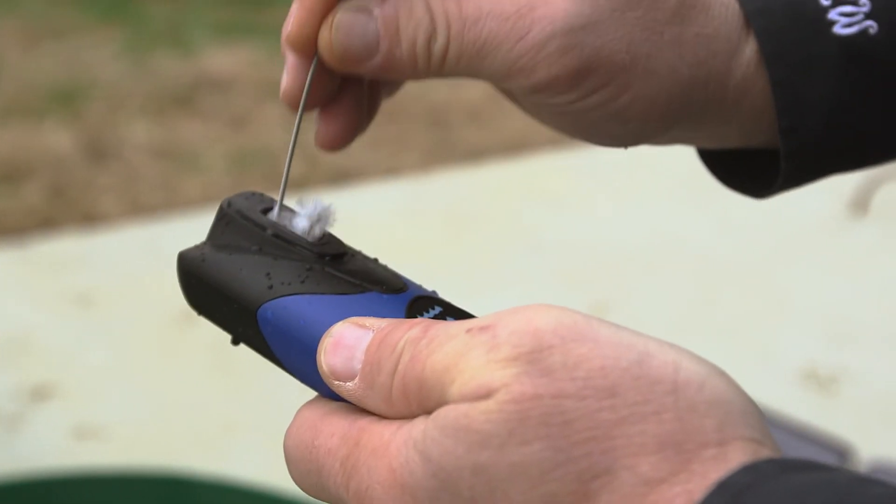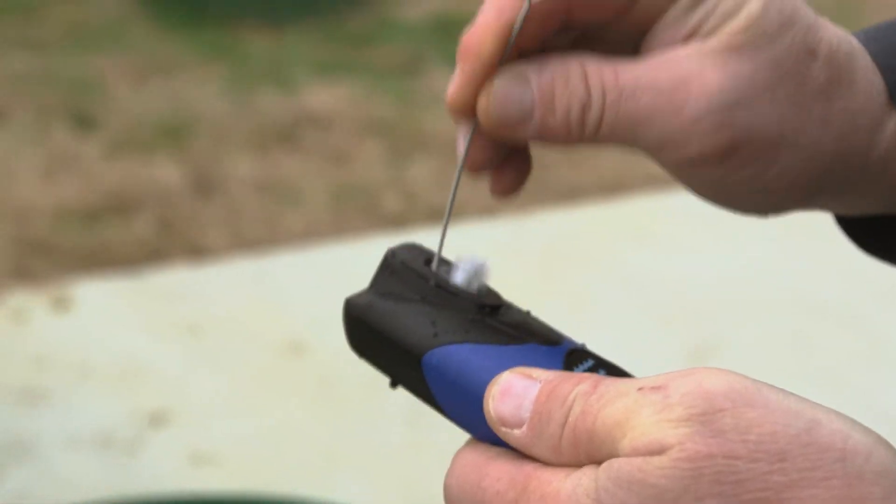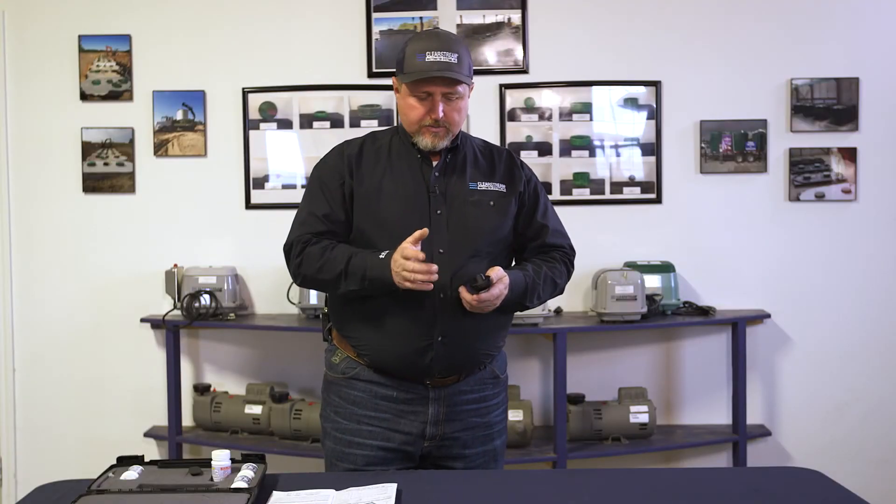Pour in our sample. Take our brush. Clean it up real good for the next time we're going to use it. We'll put our cap back on, put it back in our holder.